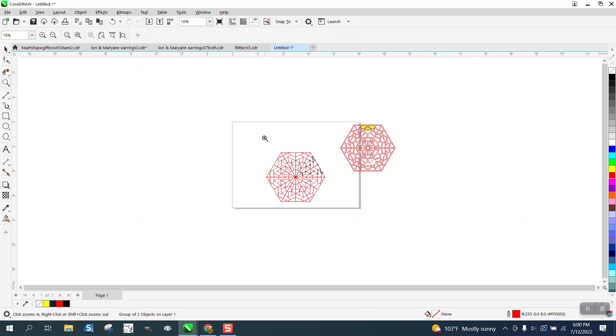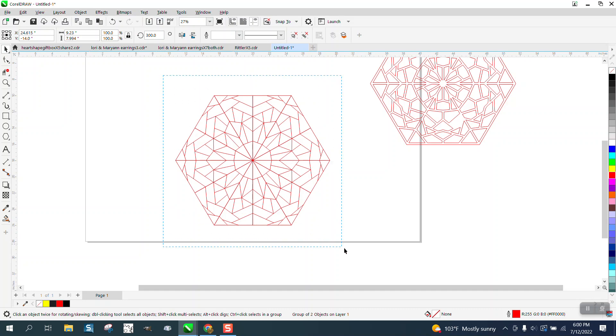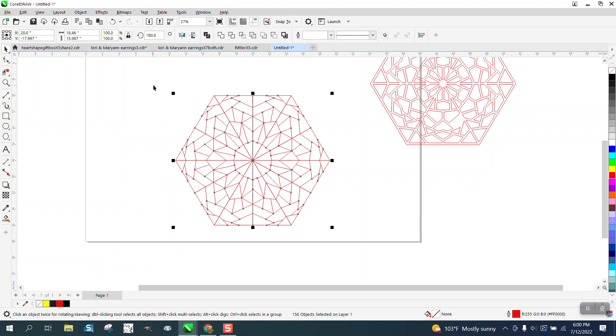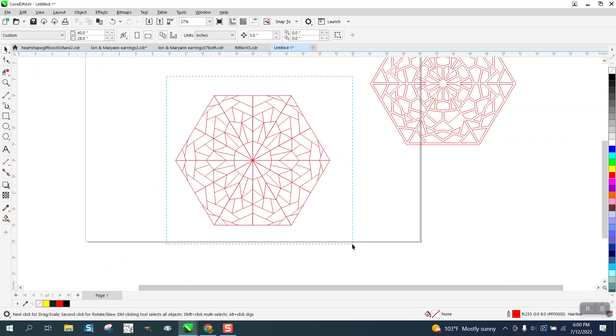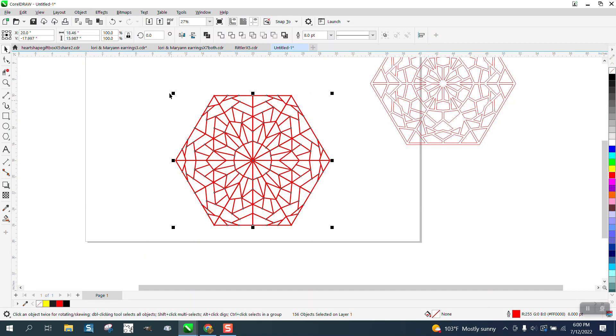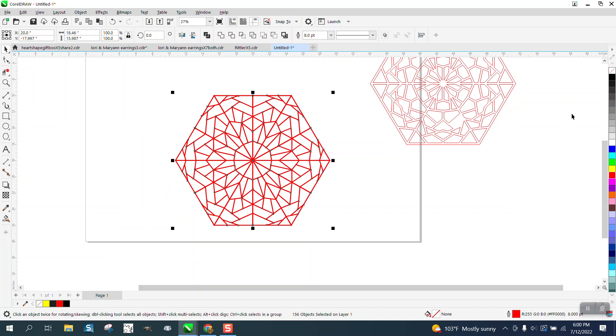Now you need to break everything apart — that's probably one of the most important things. Go up to Object and Ungroup All. Then select everything and go to Object. But first, we need to make the outline thicker, so let's make it thicker than that. Then select it all and go to Object and Convert the Outline to an Object.